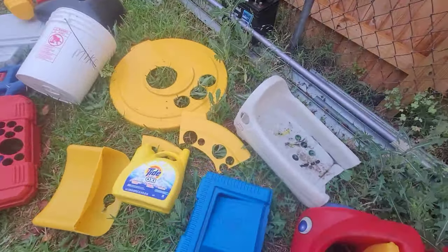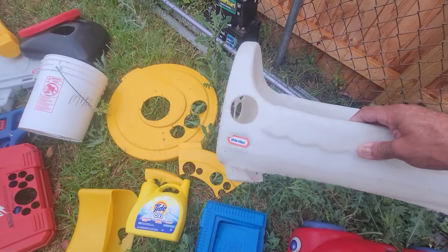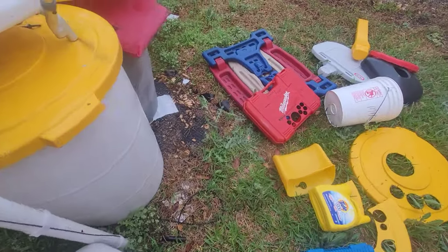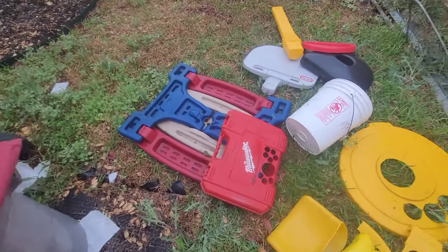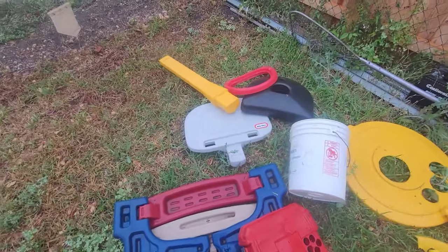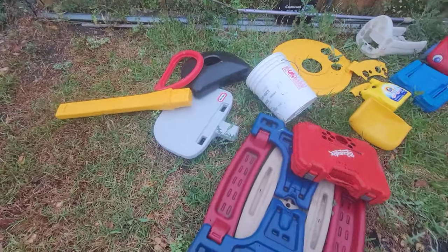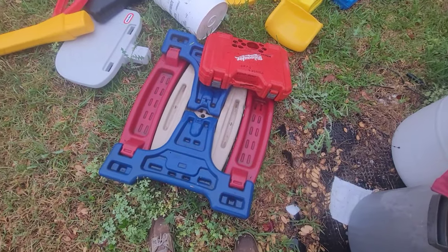My preferred material to use is Little Tykes plastic. I haven't had any problems with it. There's one of those little basketball sets I got — I've got white, black, yellow, red, and more colors.